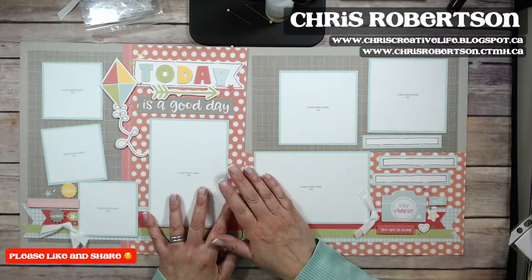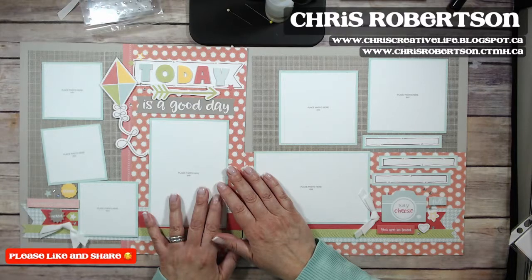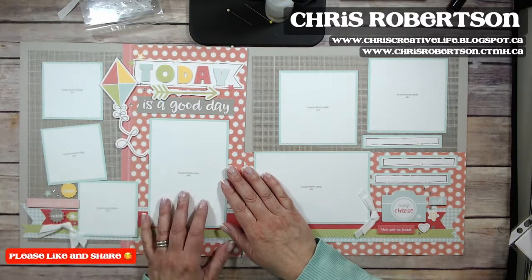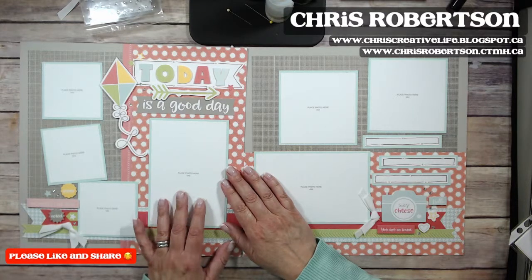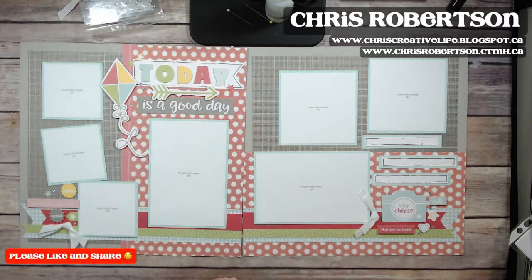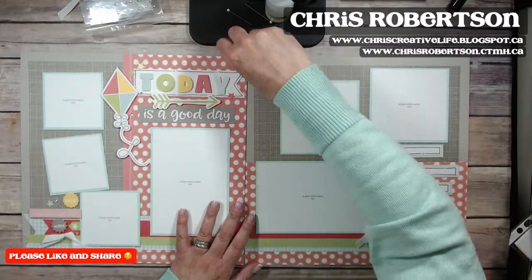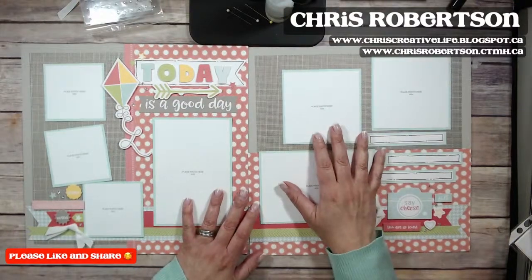If you need the supplies for the workshop, you can stop by my Close to My Heart shopping website at chrisrobertson.closetomyheart.ca. I hope you guys have a great day — we're heading into Easter, so everybody have a great long weekend! And just remember, even though today is Thursday, it kind of is a Friday. Talk to you later, guys — bye bye!